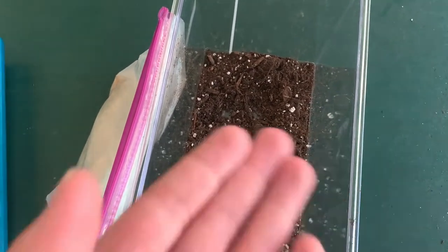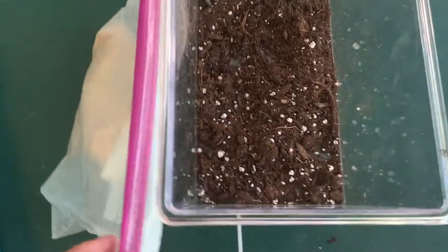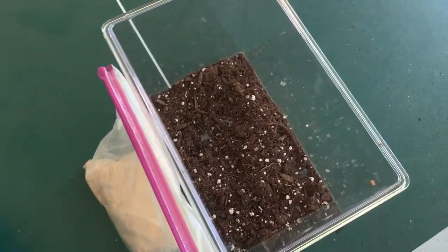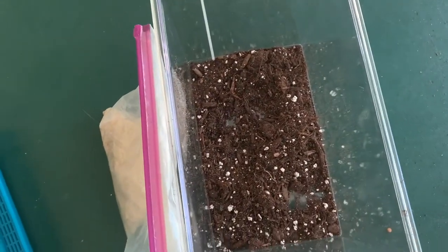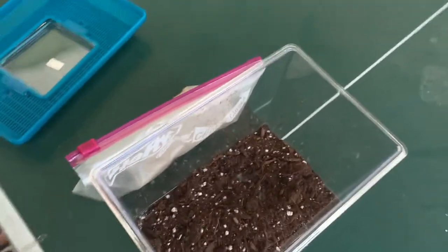I added the soil and removed all the little fertilizer beads just in case the scorpion would consume them. Now to mix the sand in — I might need to get some more. I also need to find a hide for it. For a water dish I'll probably just use a little bottle cap filled with water. The scorpion is so small, so I think this will work well.